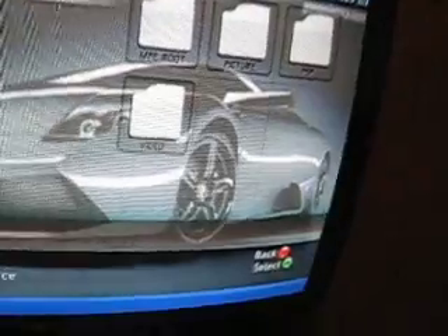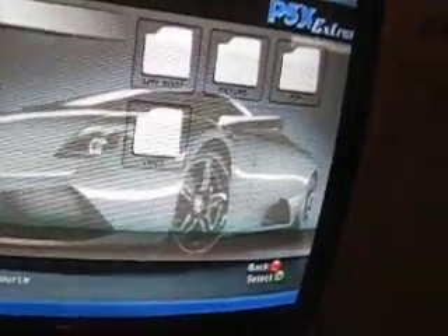I should say first: whatever you want your background to be, go on Google and look for it as a wallpaper for PSP, then put it on your PSP.